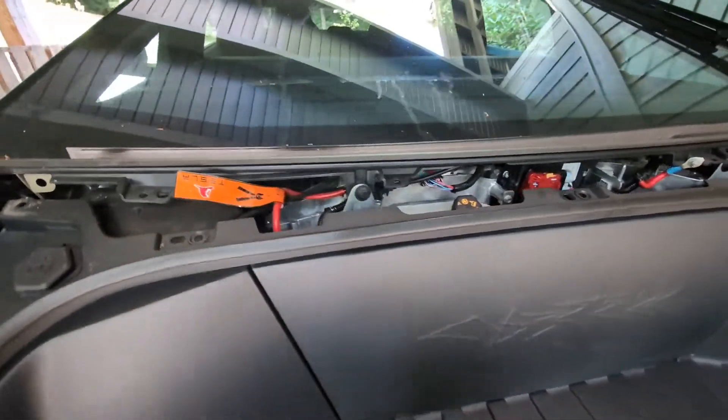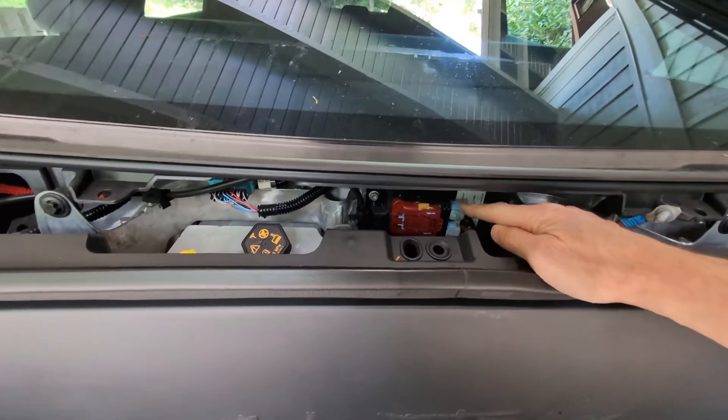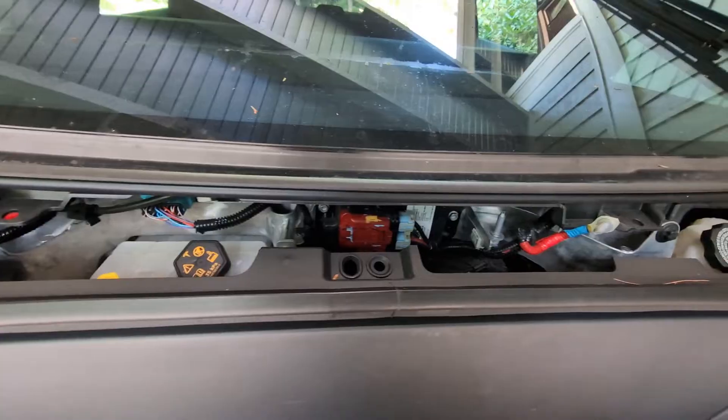Then secondarily, what you're to do is go over here to this low voltage battery — the 48 volt battery — and disconnect these two leads from it to disable the low voltage 48 volt battery.